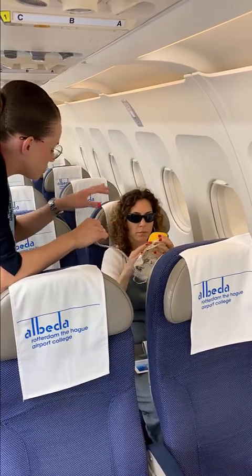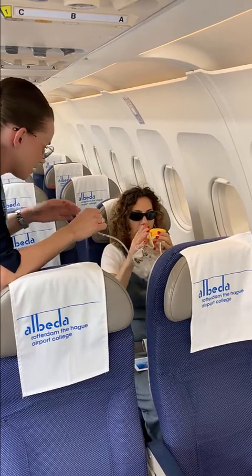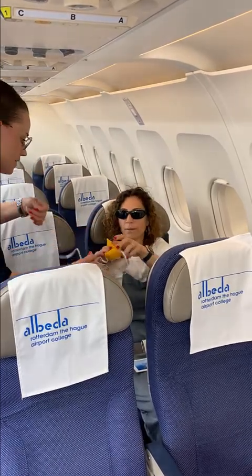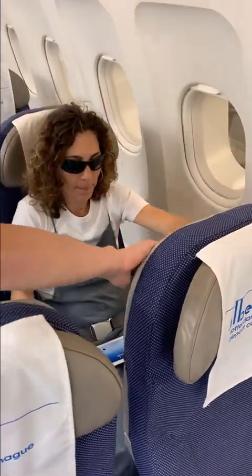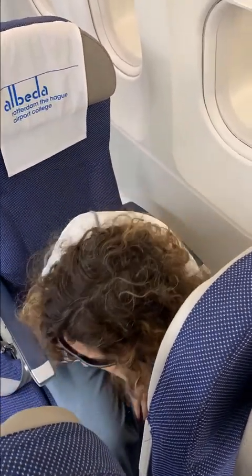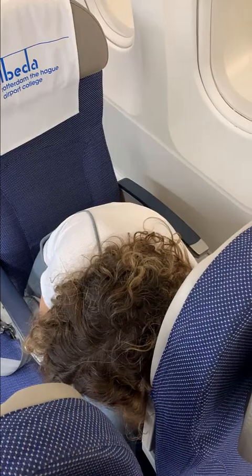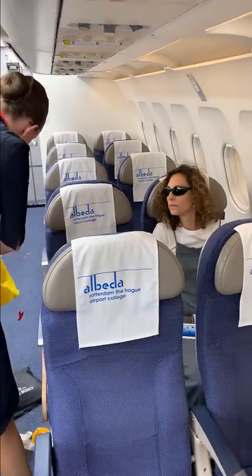I see that you have the strap already. This strap will go around your head — like that, exactly. Now, if you bend a little bit forward — please be careful with your head — and if you feel underneath your seat, that's where you can find the life vest. I have the life vest here for you, so you can feel it.